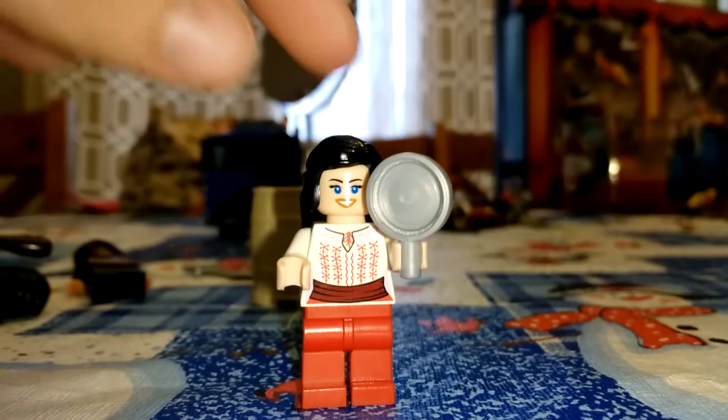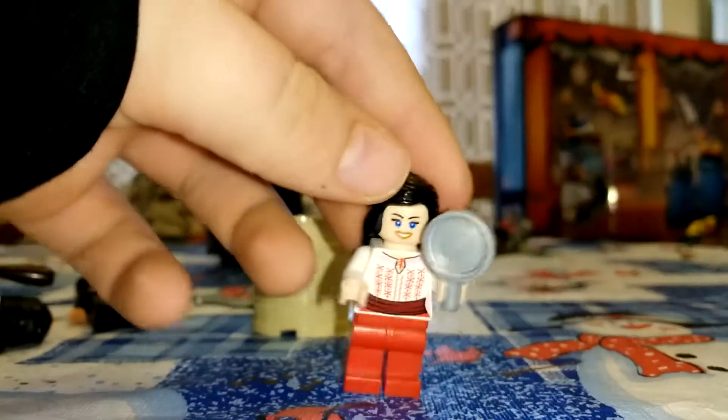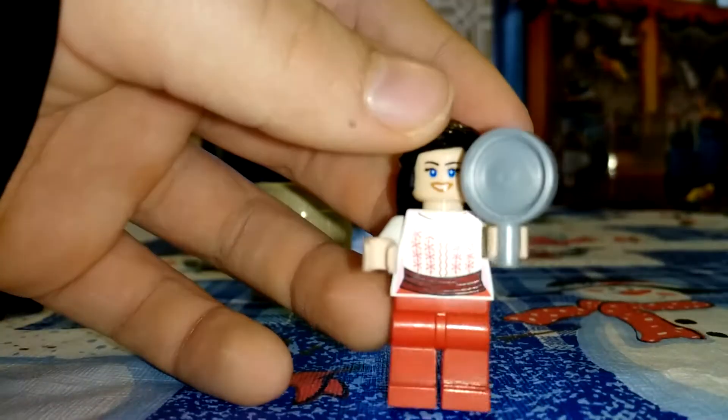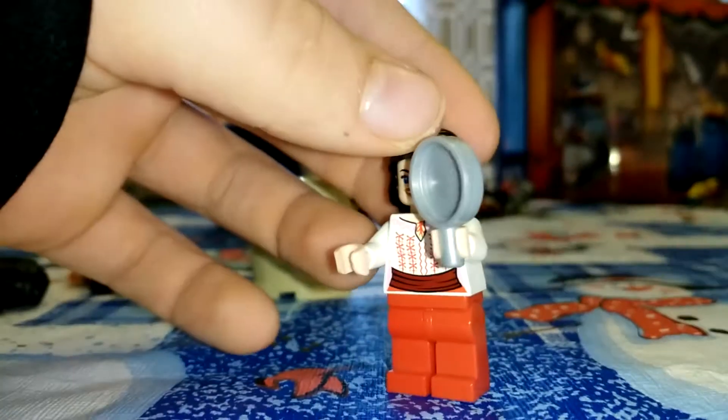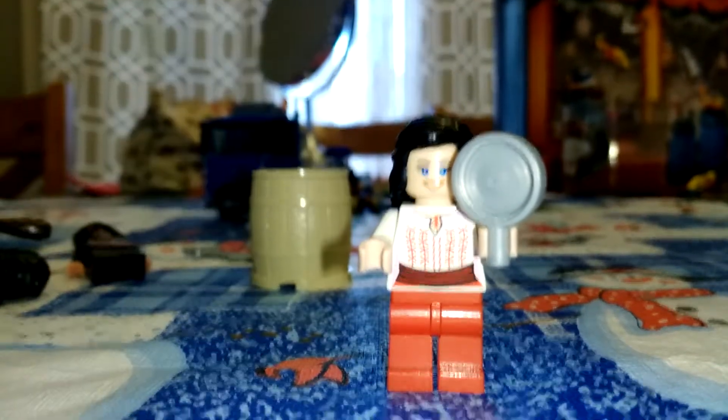Here's the fourth minifigure. Her name is Marion Ravenwood. She has nice black hair and blue eyes. She has a panda to defend herself with. She's got nice torso printing and red pants. And that's this minifigure.